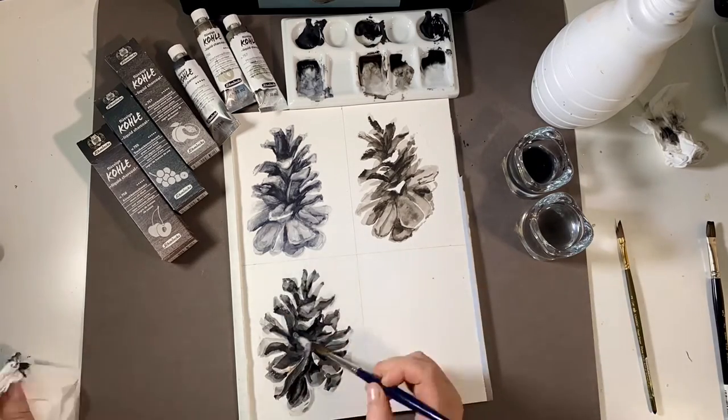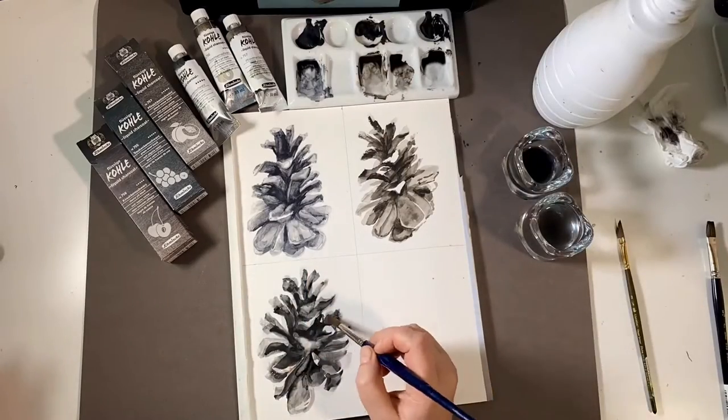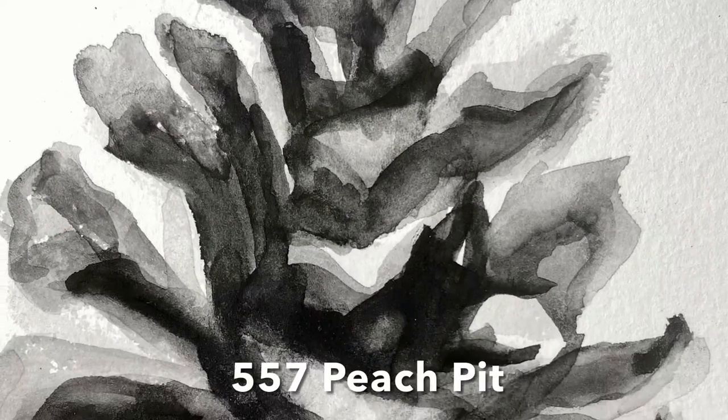The charcoal is finely ground. I expected it to be more granular, but Schmincke makes a lot of watercolours that are more granulating than these beautiful charcoals.